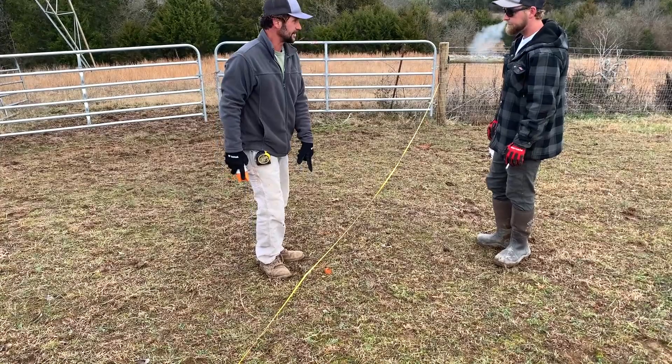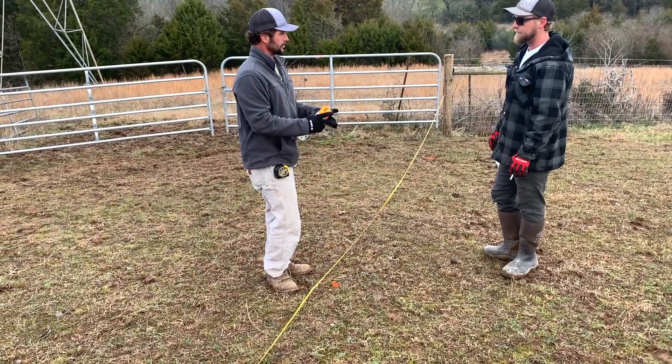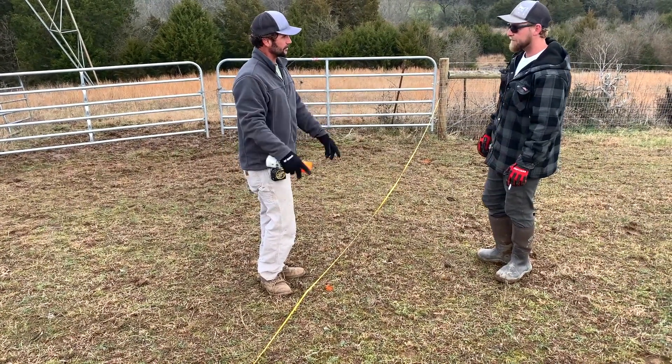As a guide, a single dot is going to be the four-inch arm. The bullseye is going to be the eight-inch arm.